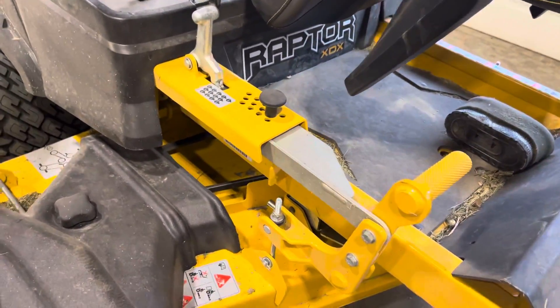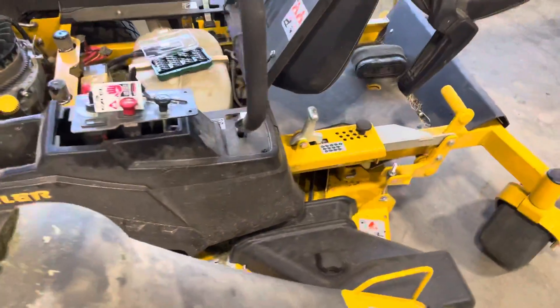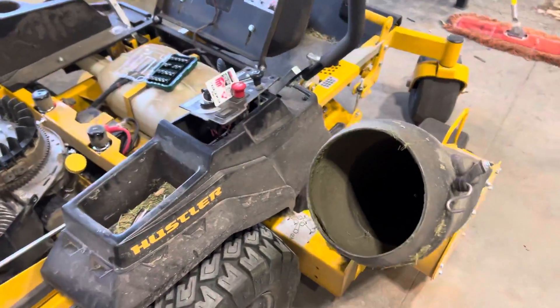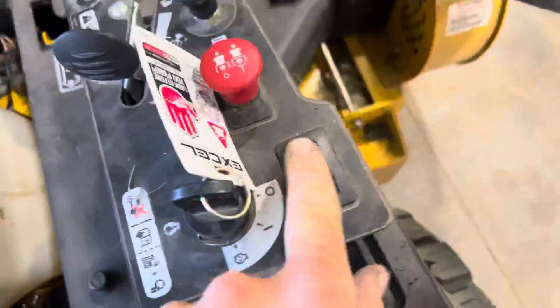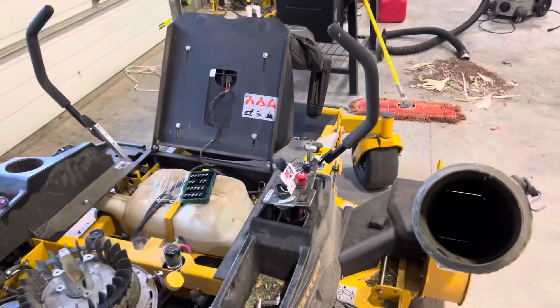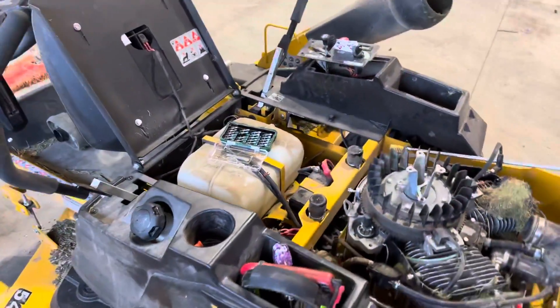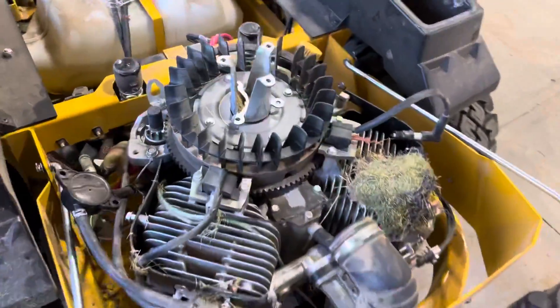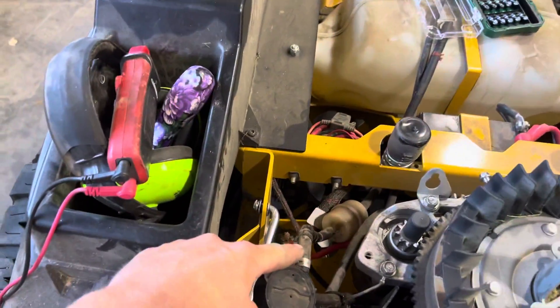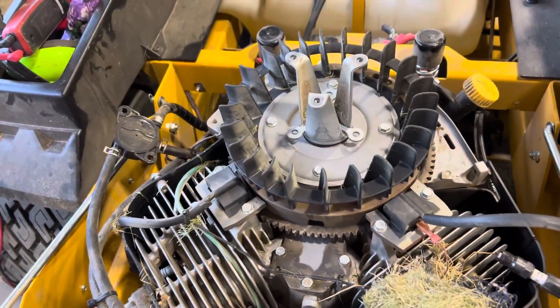We got a Raptor XDX 54-inch with the blower, won't start. It's got 51.9 hours on it. The problem is we got no spark. I'm doing a little reverse video here toward a part, and here's what we found: we had power from the switch down to the coil pack - black wire, that's your 12-volt power.